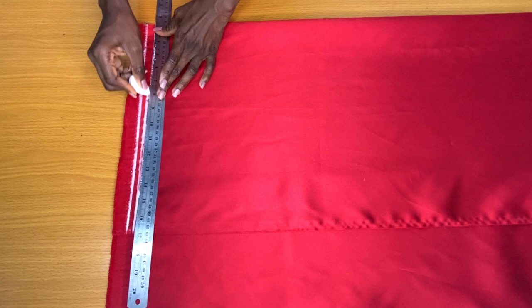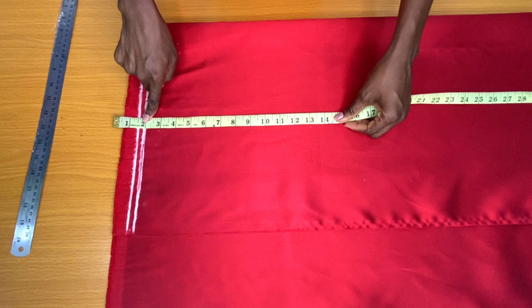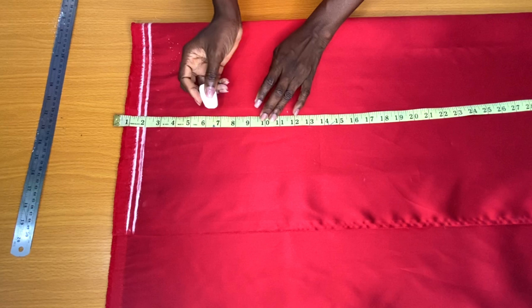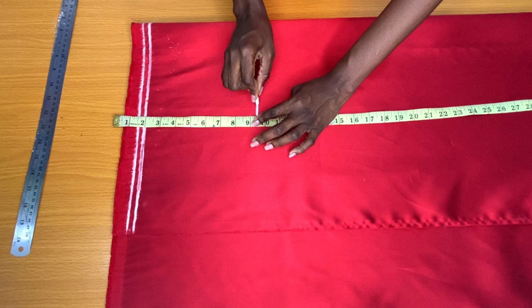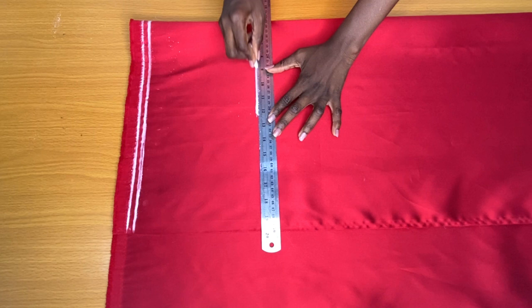The next horizontal line is the hip line. Since I'll be attaching a two-inch waistband to the waistline of the shorts, I place those two inches directly on the second line. The next step is to mark the hip line, which is nine and a half inches. Then I went ahead to mark the crotch depth — my crotch depth is 11 and a half inches.